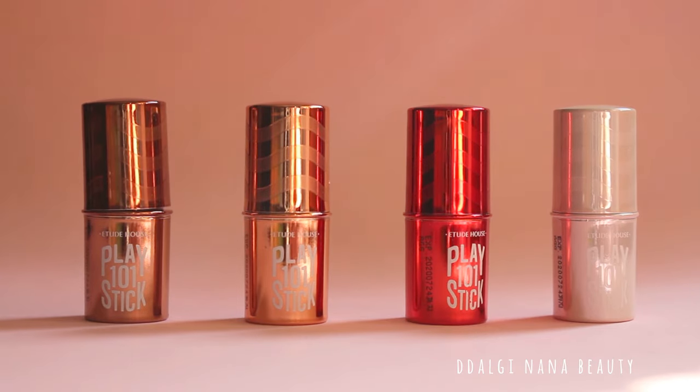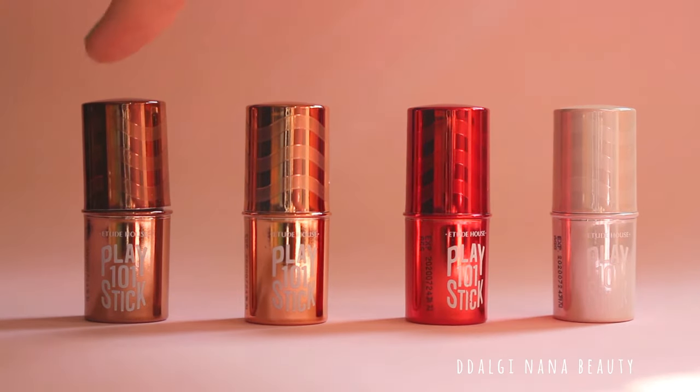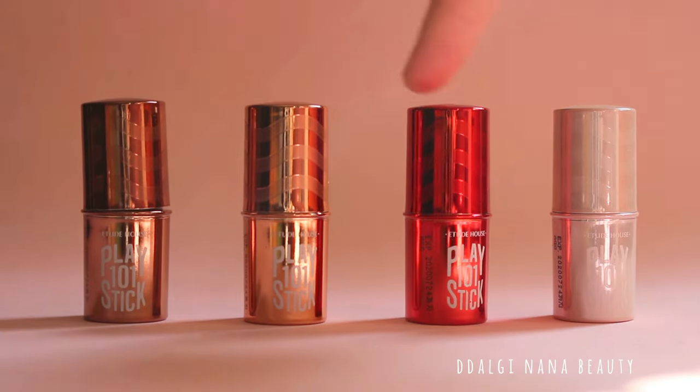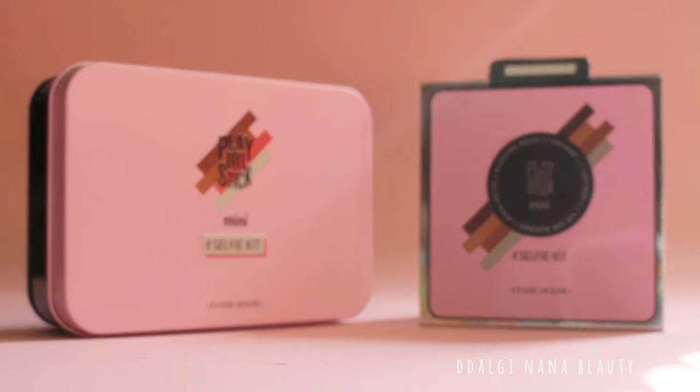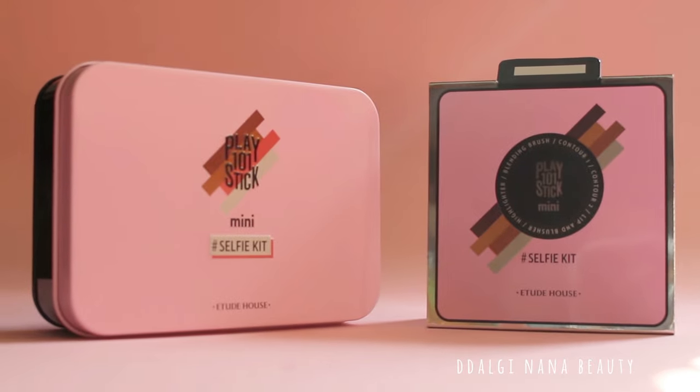I recommend to use the products separately. The brown shades are for contouring and the red stick can be used only as a lipstick. I have nothing more to say — I think I mentioned everything about this product.